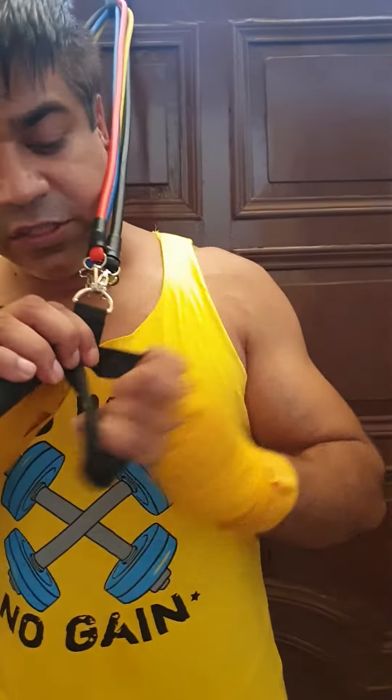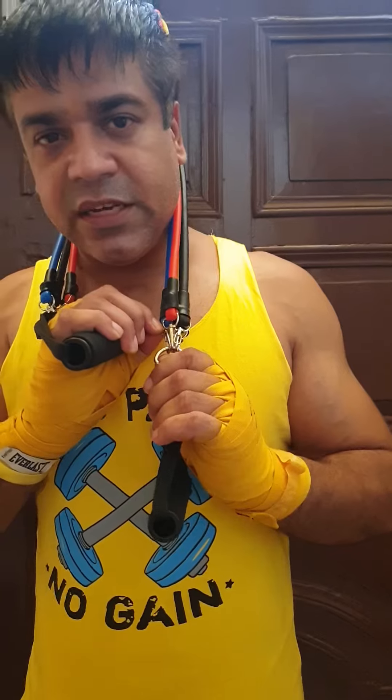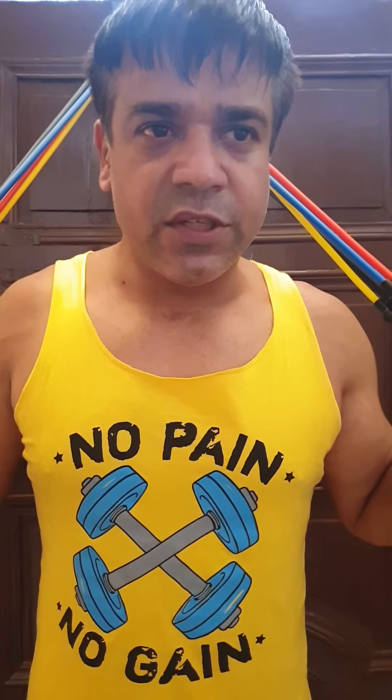This is also available on Amazon. As you can see, there is an option to reduce resistance bands, so you can work fluently on the body parts. So, this was all about the resistance band.